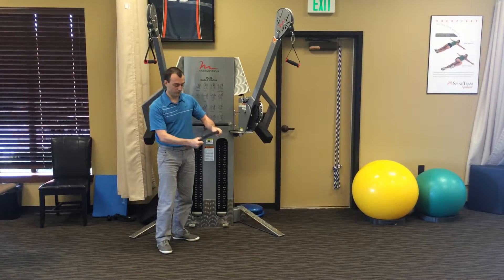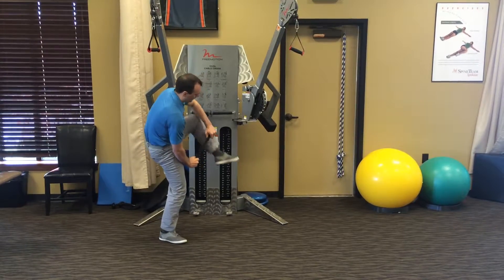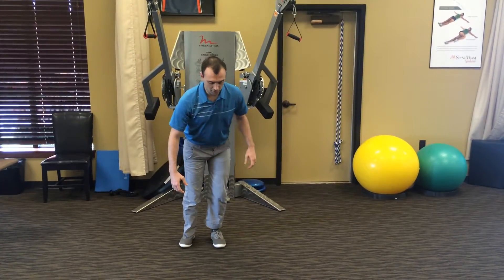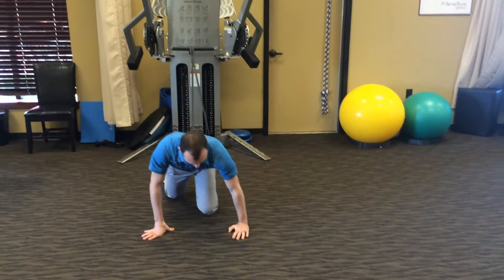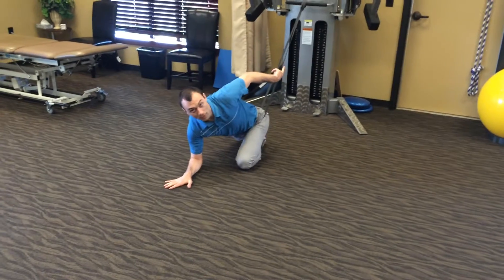What we're going to do — and this is heavy — so you want to make sure that whatever you're anchoring it to is pretty heavy as well. You're going to step through the band, and we'll show you hip flexion first. You're going to go down and kneel in a child's pose, then lay back behind you with the band drawing you backwards.